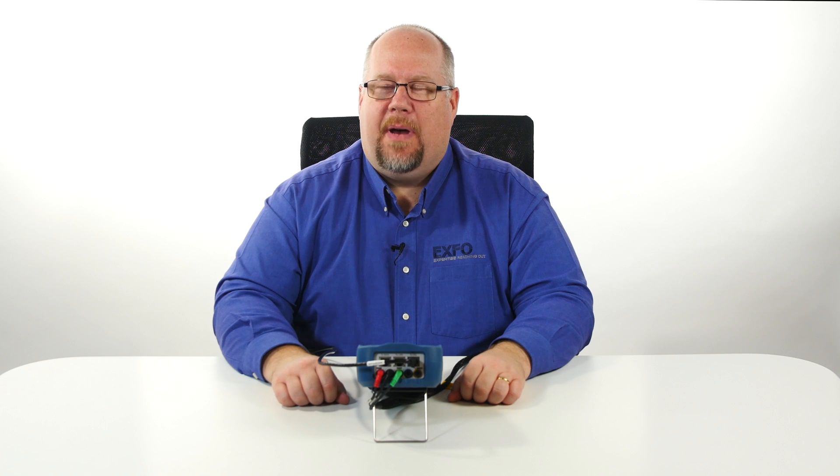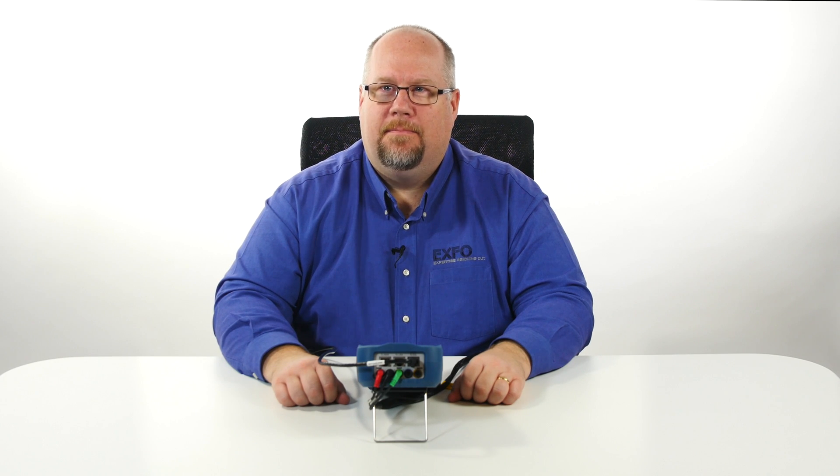Thank you for watching this MAX 635G video capsule. For more video capsules, please visit EXFO.com. Thank you.